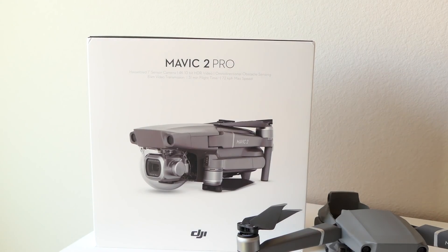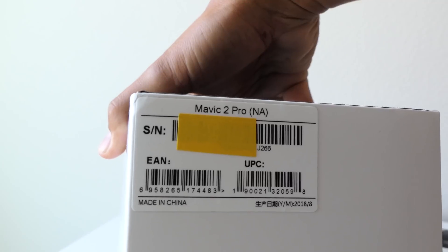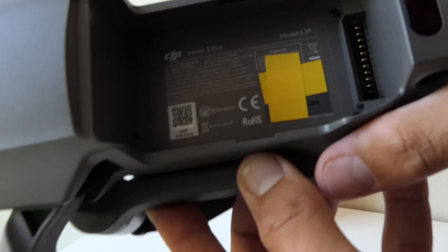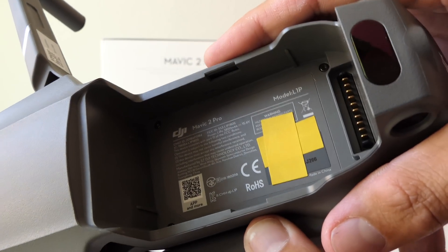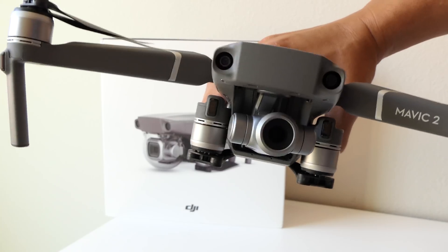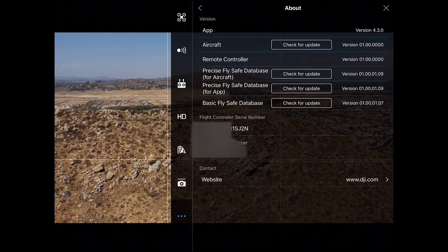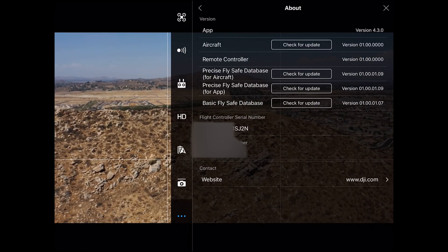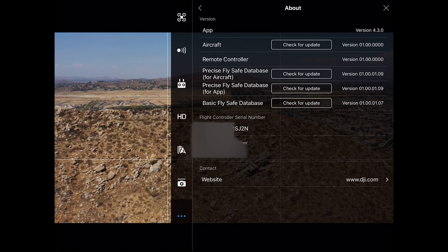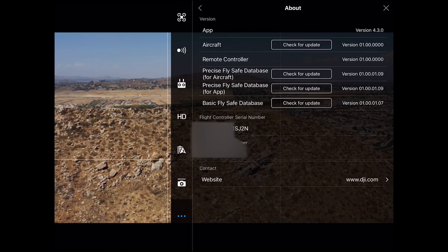Now we've got the Mavic 2 Pro box and again you can see the serial number on there. We can compare the last four on the box to the last four on the drone — and as soon as that focuses you can see that it has the Zoom camera. So this is the Pro box but it's now the Zoom. Flying around in normal mode, if you open up the settings you can see in the About section that the flight controller serial number matches the last four on the Zoom box — so this is indeed the Zoom drone but it now has the Pro camera.